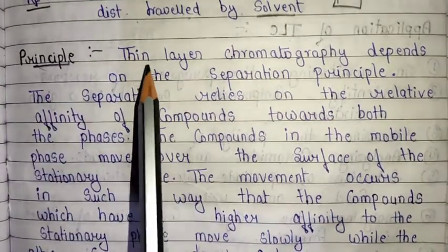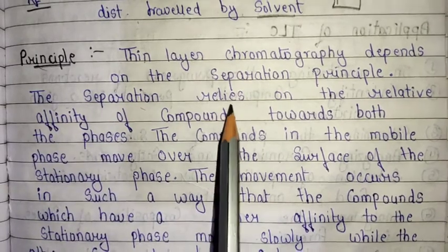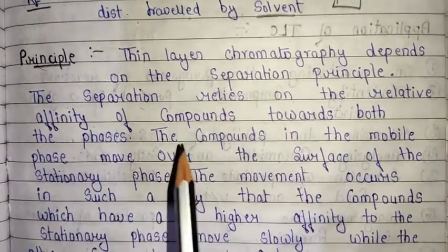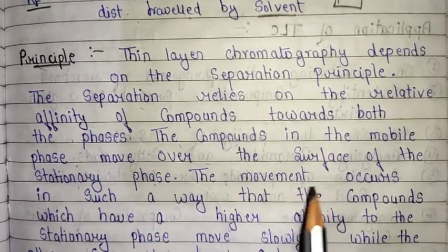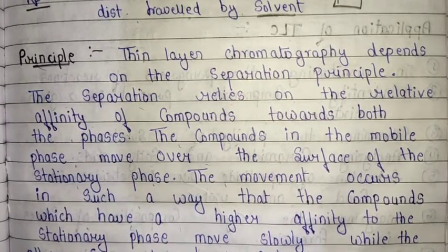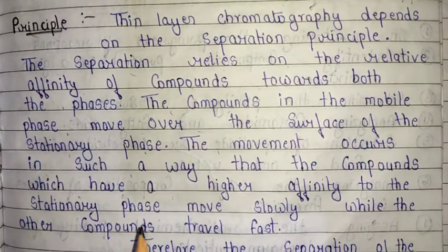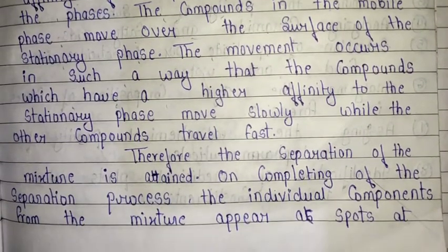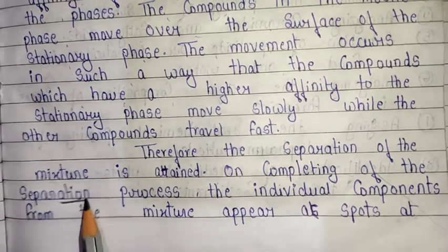The principle of thin layer chromatography depends on the separation principle. Separation is based on the relative affinity of a compound towards both phases. The compound in the mobile phase moves over the surface of the stationary phase. Compounds which have a higher affinity for the stationary phase move slowly, while other compounds travel fast. Therefore, separation of the mixture is achieved on completion of the separation process.